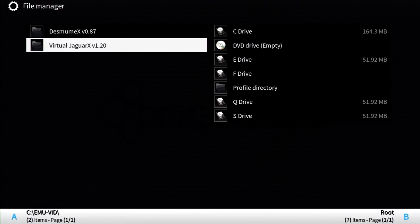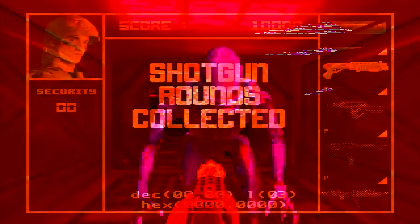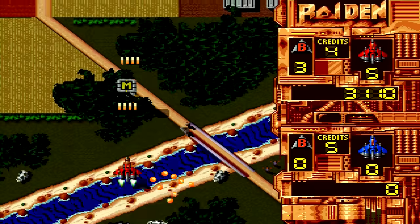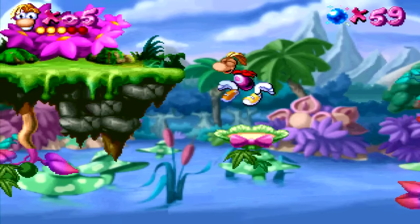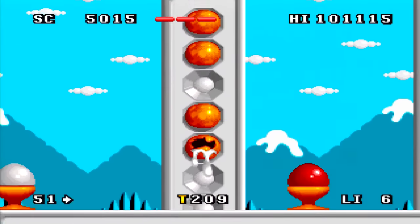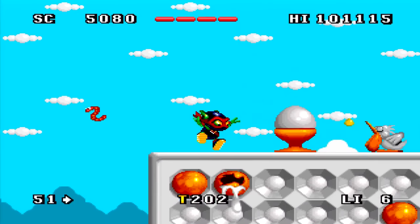The Atari Jaguar, emulated on Virtual Jaguar XV 1.20, impressed me. Games are playing at a pretty good frame rate — Alien vs. Predator runs similar to actual hardware speeds. The only problems are graphical glitches and no sound by default, as turning it on was said to cause speed to drop dramatically. Some games do have sound on by default and are very playable: Rayman might as well be considered fully playable, and Zool 2 is another largely playable example. Tempest 2000, however, is not playable. Like the 3DO, the aspect ratio is stretched with no apparent fix.